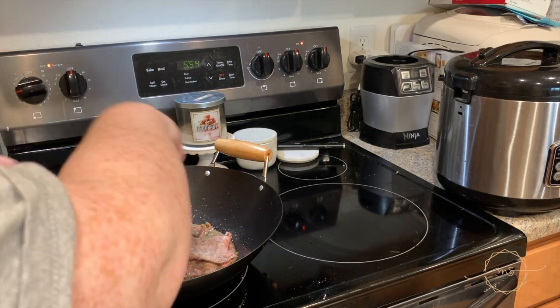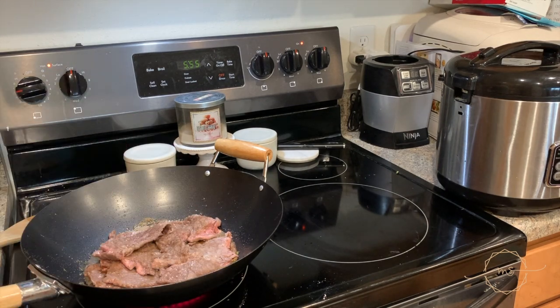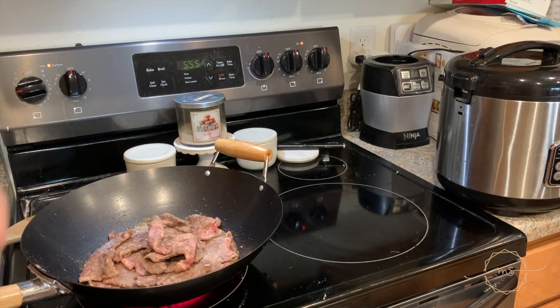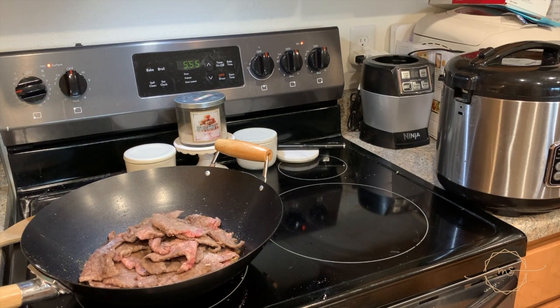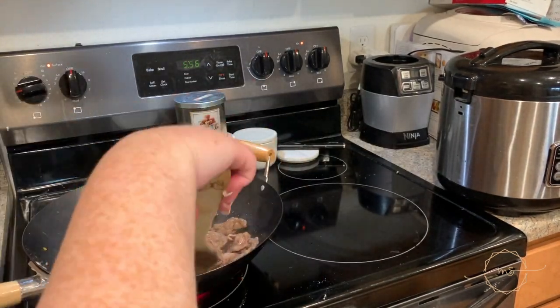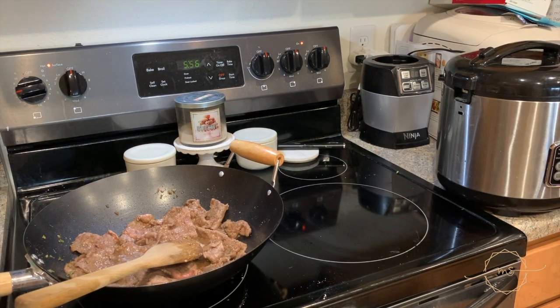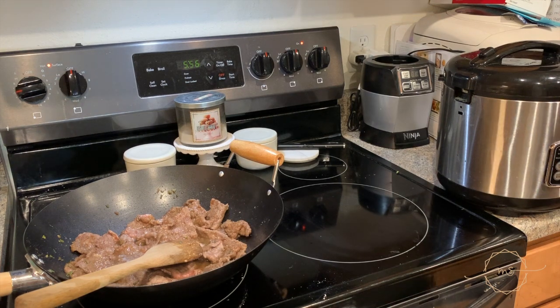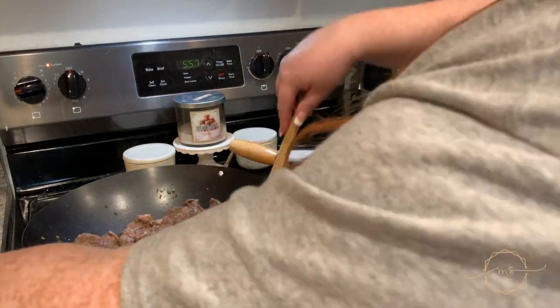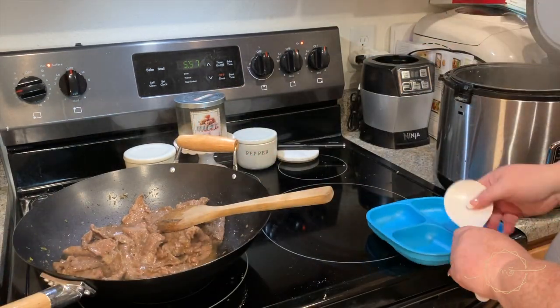Put all the beef in the pan and stir it all around to get it covered in that good sauce. At some point my husband took the broccoli out of the oven — I didn't film that part — but roasted broccoli with those little charred bits is amazing. We could have easily eaten two or three heads of broccoli between the three of us.